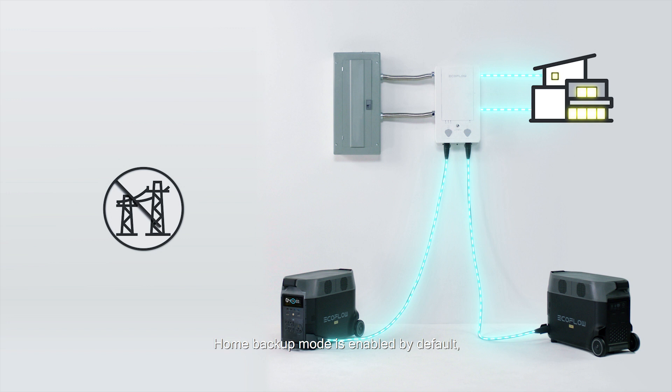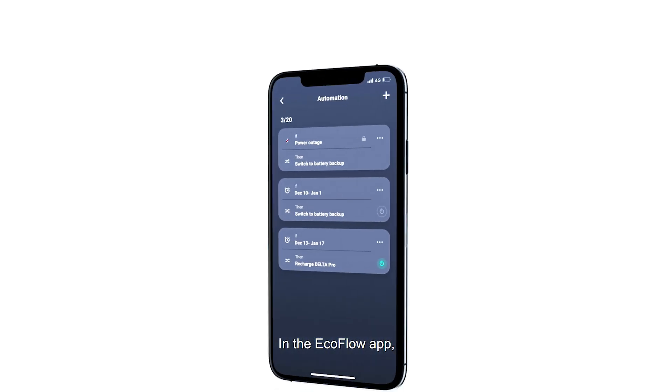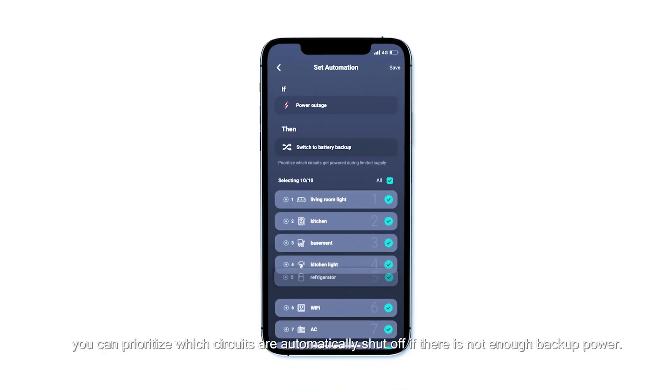Home backup mode is enabled by default, which means that if grid power stops the system will switch to Delta Pro's battery. In the EcoFlow app you can prioritize which circuits are automatically shut off if there is not enough backup power.